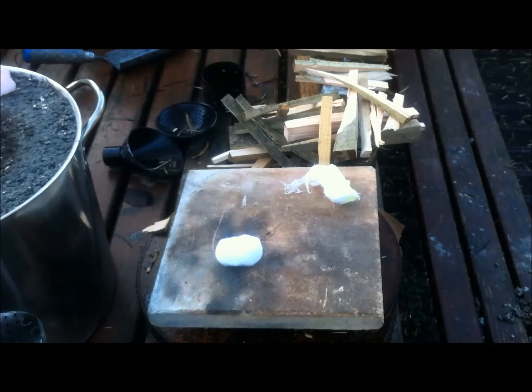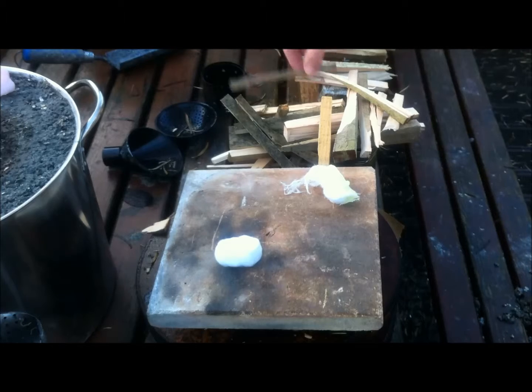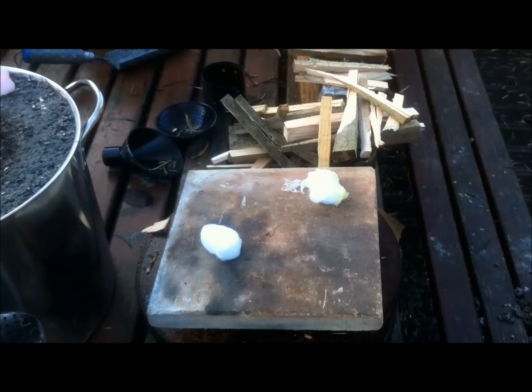Morning guys, Stag Man here. I was asked by one of the subscribers the other day about the reason for putting Vaseline on a cotton ball. So what I've done this morning — got a day off from work — is a basic cotton ball, one just with Vaseline on it, just to give you an idea of burn times.